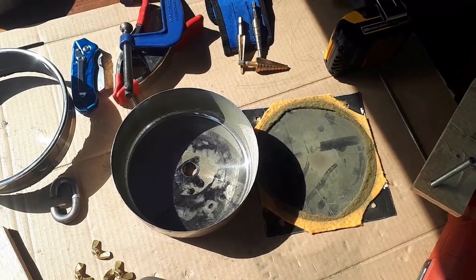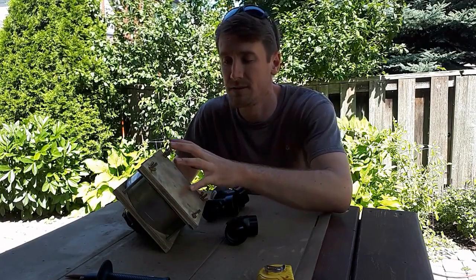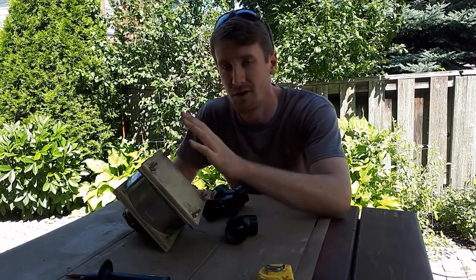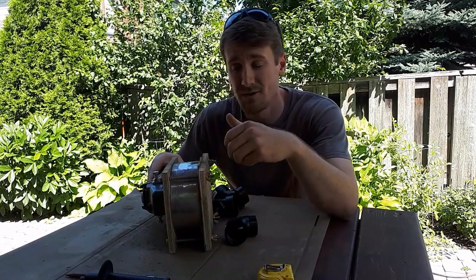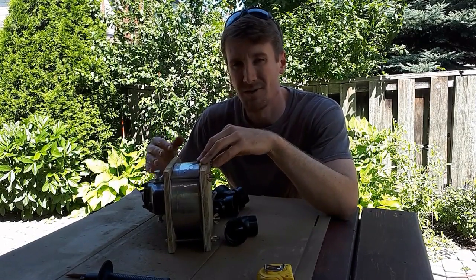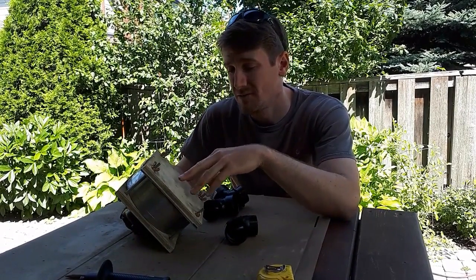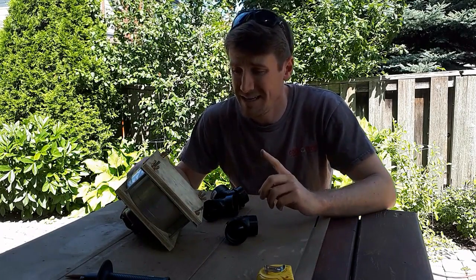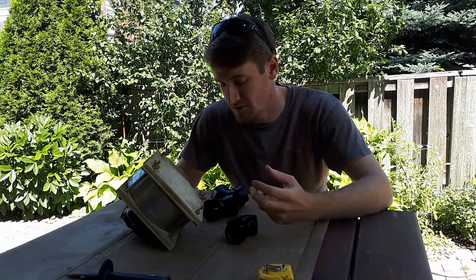Right now it's designed as a batch crusher — I have to take it all apart, open the lid, put in a small batch of rocks, close it up, run it, open it back up to dump out the fines, put in more rocks, and so on. That's time consuming, and having all the rocks in there before the motor starts running isn't great for the motor since it has to kick-start all those large rocks. So I want to convert it from a batch rock crusher to a continuous rock crusher — to do that I need an inlet port to put in fresh rocks and an outlet port for the fines to fall out.